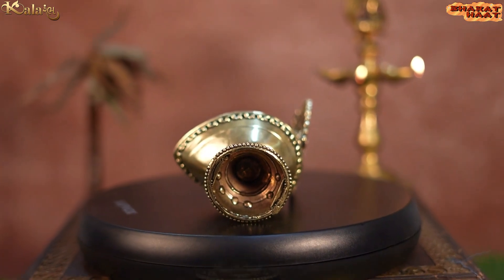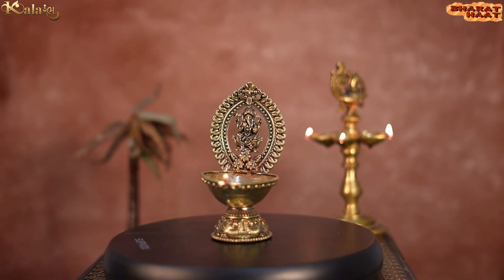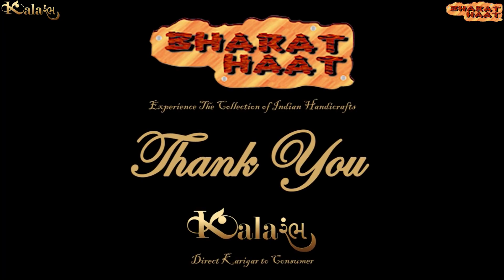With every purchase of our products, you support local handicraft artists. Kalaram by Bharat Heart — experience the collection of Indian handicrafts, Sayaji Ganj, Vadodara.